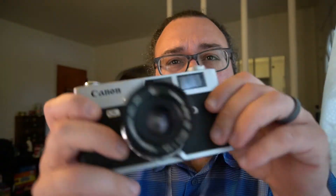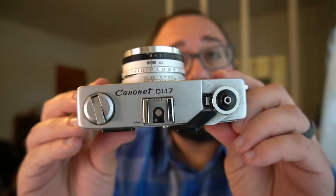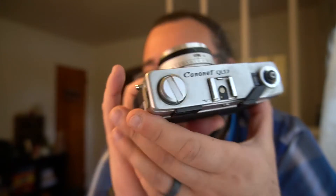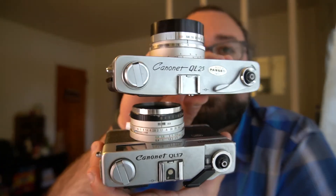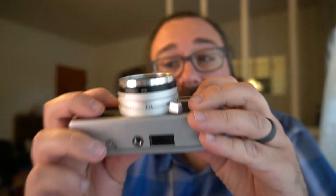It is a rangefinder, so it doesn't have traditional focusing, which is a whole other story. What I got today is the QL17. Now there are a couple different models of the QL17 — there's the G3, and this is the regular old QL17. It has a slightly smaller body style than the 25. There are just a bunch of different models, different shapes, different iterations. I think Canon was going crazy because they were selling like hotcakes. The cool thing about the 17 is it's a 1.7 lens — they're just cool little cameras.